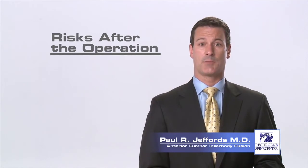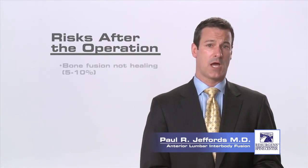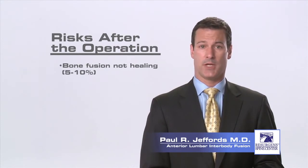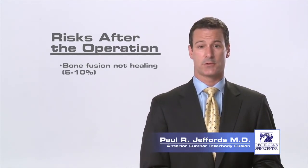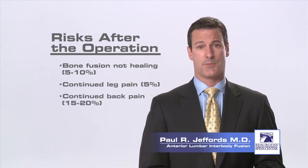Fortunately for most patients the risk of these complications is low. Another risk after the surgery is the bone fusion not healing, which can lead to recurrent pain and possibly the need for further surgery. Even if the fusion heals perfectly, a small percentage of patients may continue to experience back or leg pain.